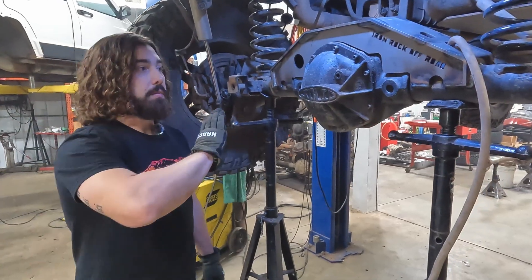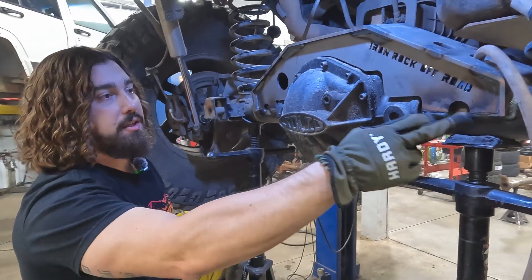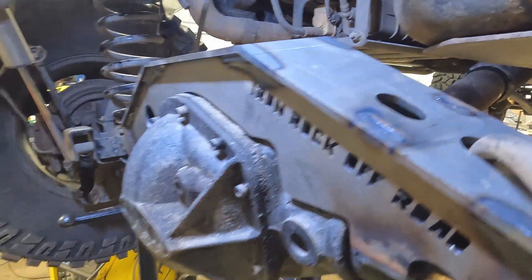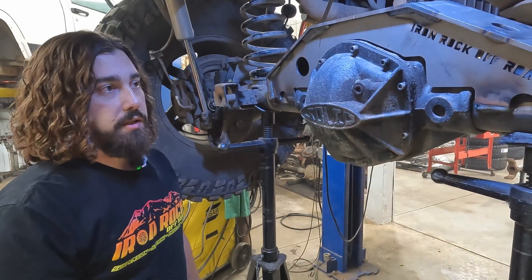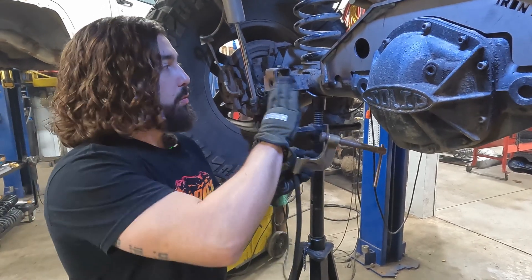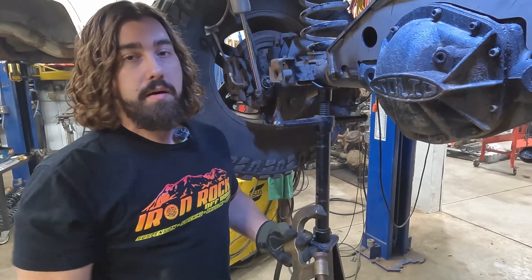Ryan just finished up doing the welds. We got all the contact points on the axle tubes, with the plates going up to the cradle. Once you get this amount of weld — including what you'd call a plug weld where the notches in the plate meet the holes in the cradle — this thing is strong. More weld beyond that is really just aesthetics. Also, Ryan had a great pro tip: as you're welding, put your ground as close to where you're welding as possible. You don't want to ground on the front axle while welding on the rear, because the current can travel through and potentially harm your vehicle's electronics.